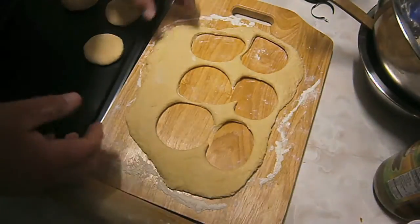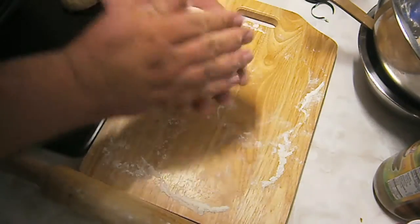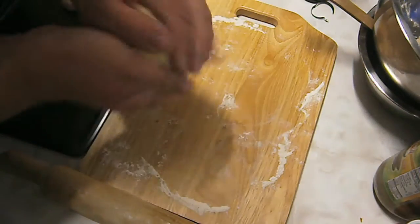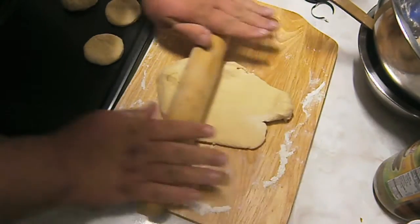When you get to the point where you can't cut any more off, it's just a matter of making it into another ball and rolling it out again.